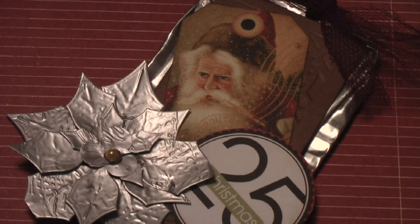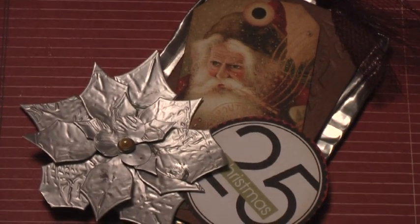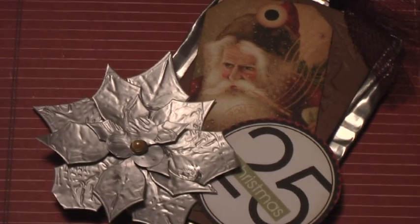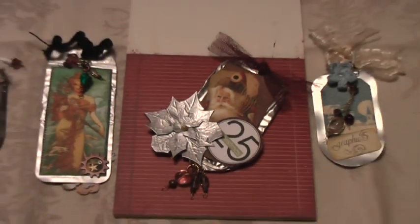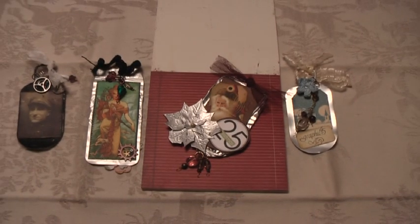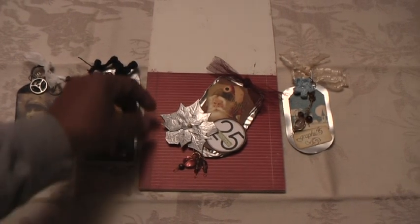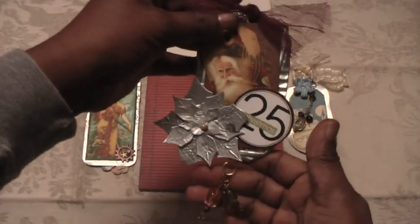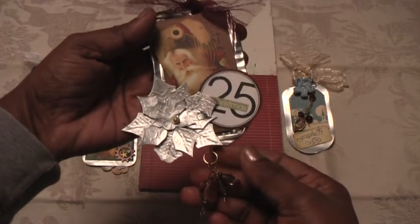While working on this tag I had some other stuff lying around and I decided to use them as well, because the technique was very similar. These are some of the other tags that I made. The first tag is this — I wanted to make something for Christmas that was a bit different and unusual.